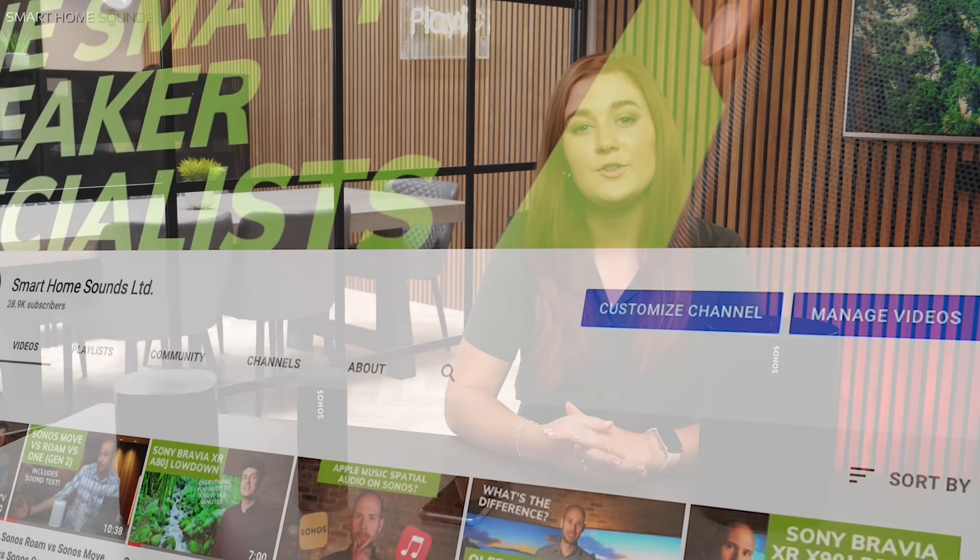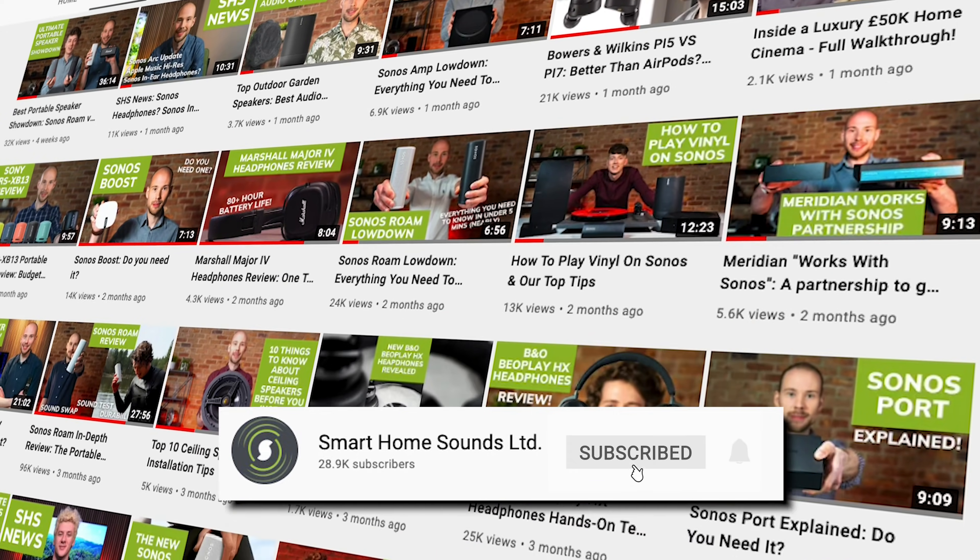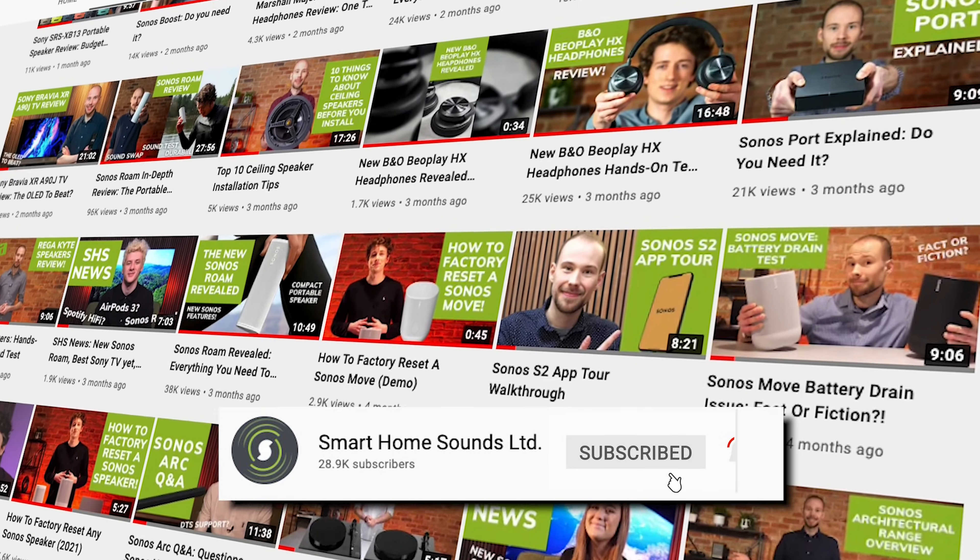Before I get into it, there's lots of other Sonos content on our channel, including reviews, top tips, comparisons, etc. So make sure you check all of that out if you're interested in more, and subscribe if you want to see more from us. Comment below which tips you found useful and any additional tips to help the community out.